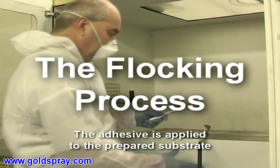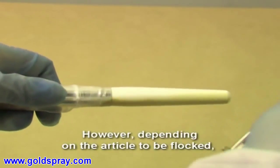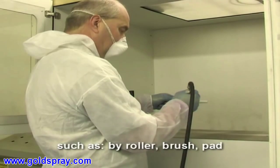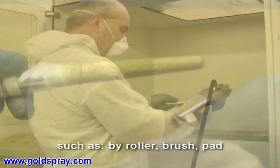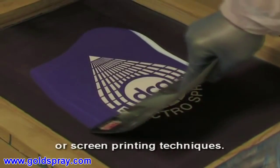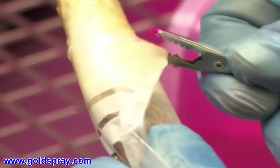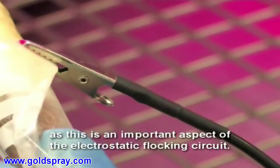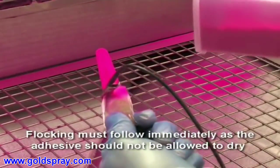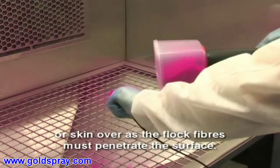The adhesive is applied to the prepared substrate — in this case with a spray gun. However, depending on the article to be flocked, other application methods may be used, such as by roller, brush, pad or screen printing techniques. It is essential that the adhesive is earthed or grounded, as this is an important aspect of the electrostatic flocking circuit. Flocking must follow immediately, as the adhesive should not be allowed to dry or skin over, since the flock fibres must penetrate the surface.